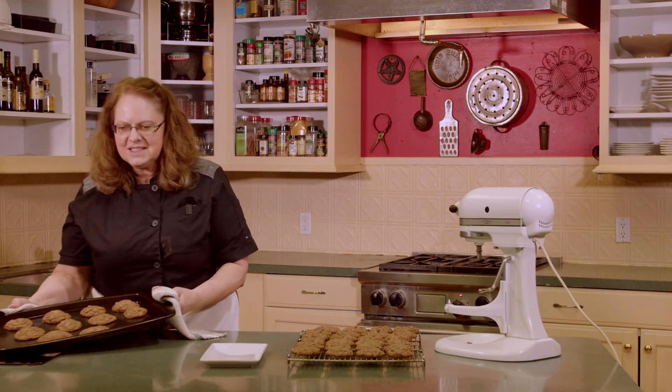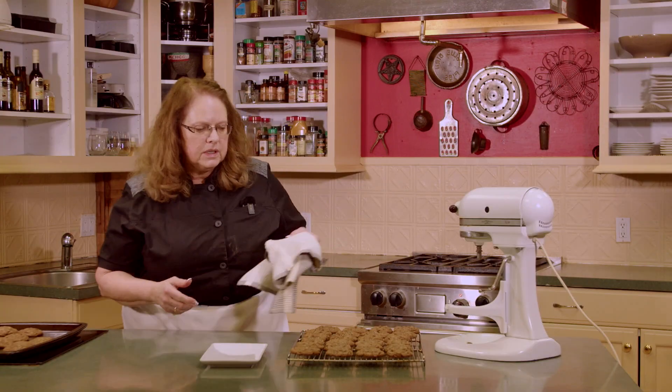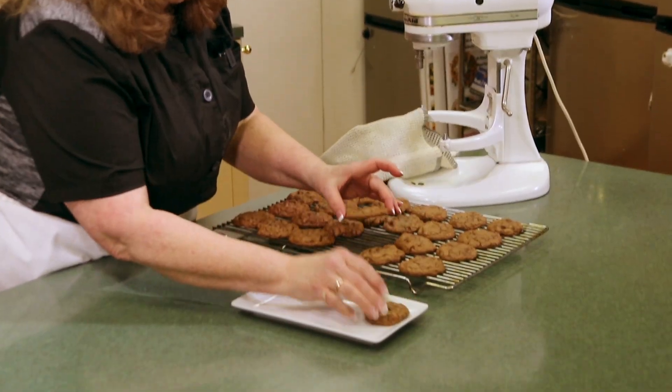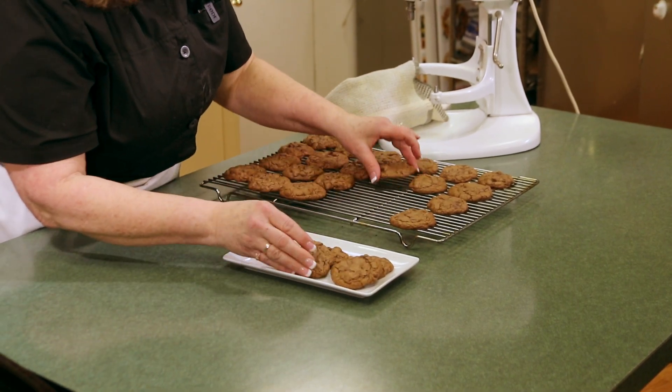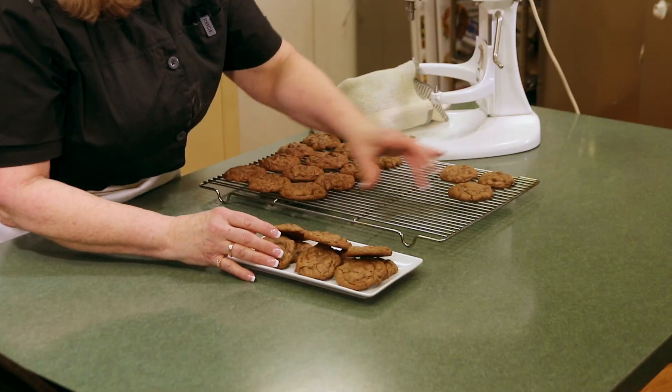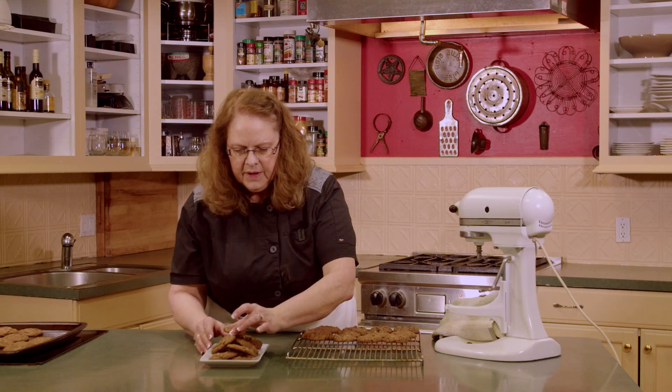We've got the last pan out of the oven. While they sit and rest for about two minutes on that cookie sheet, I'm going to move a few off the cooling rack so we have room to put them. It's very hard to resist all these cookies — that should be plenty of room to put the next cookies.